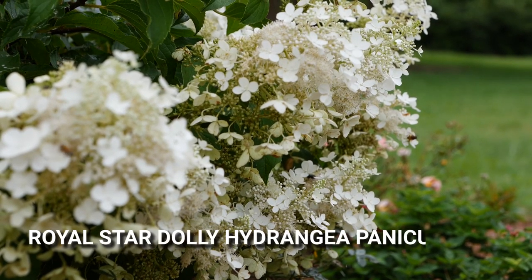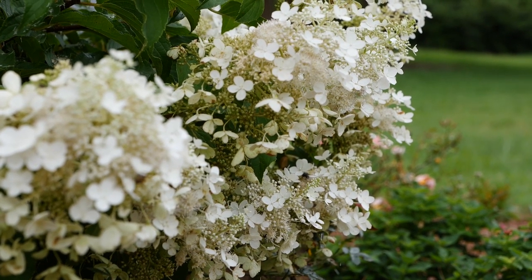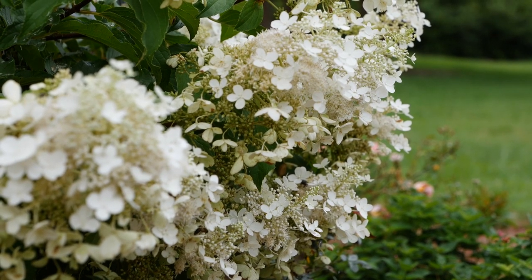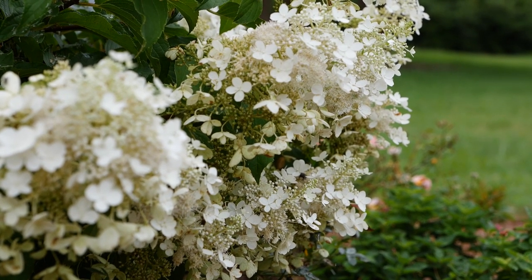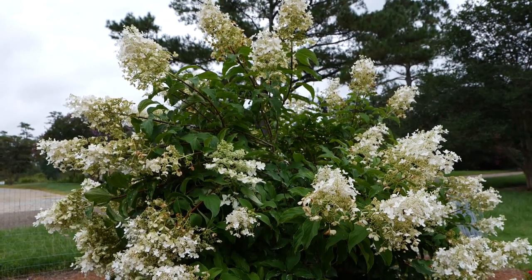Here we have Royal Star Dolly hydrangea paniculata. It is doing exceptionally well in the full sun. As you can see there are pollinators covering the beautiful cream-colored flowers, which are fragrant and also great for cut flowers. This one is at a height of about six feet.